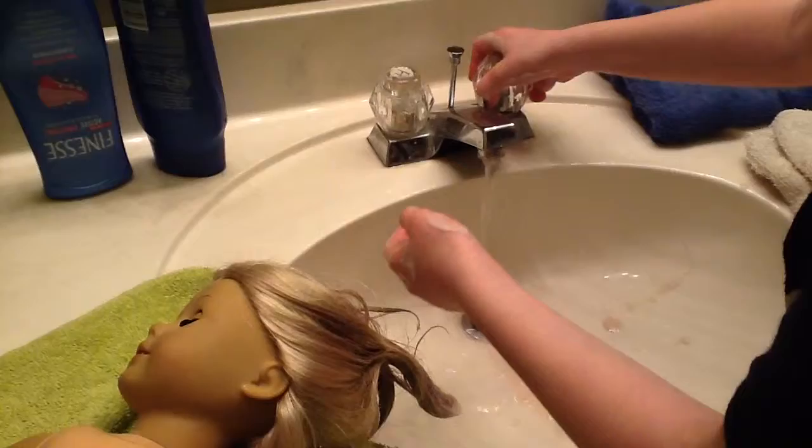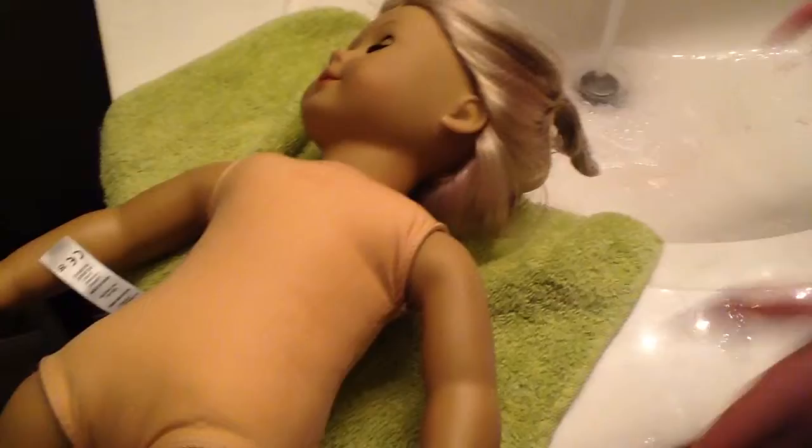And then turn the warm water back on and rinse it again — rinse it real good. Some hair is gonna fall out. And just let you know, don't do this on brand new dolls, because her hair is just naturally straight.